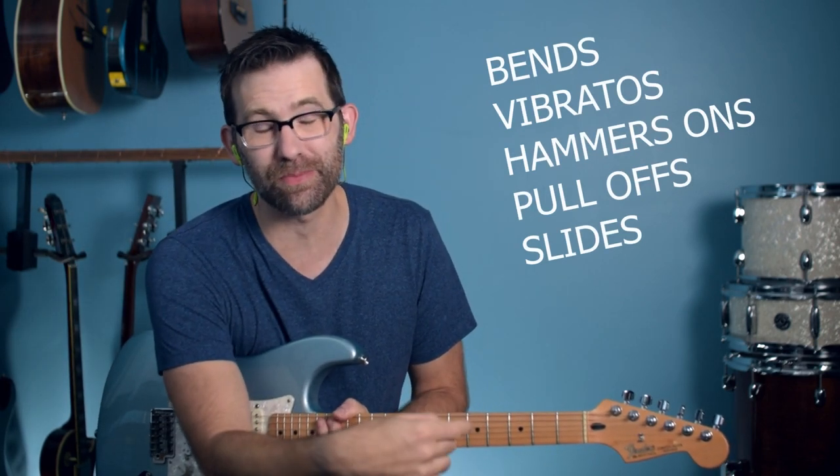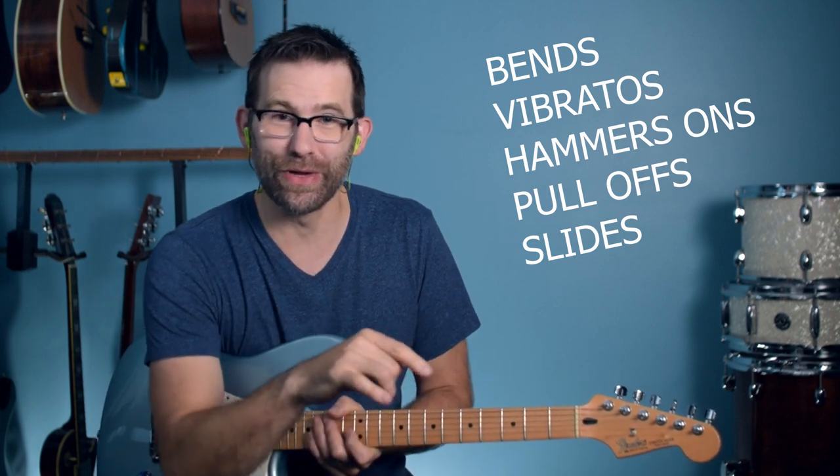Hey, if you're an electric guitar player and you don't know how to do these things, stay tuned. I'm going to show them to you. You need to know this.